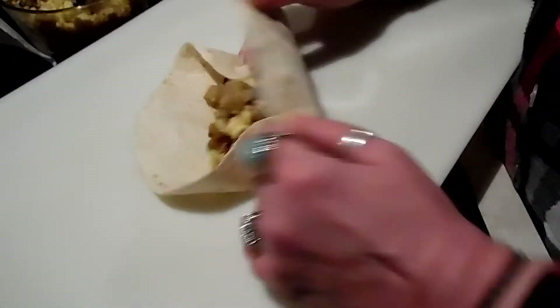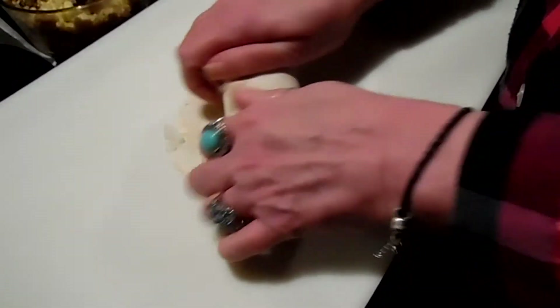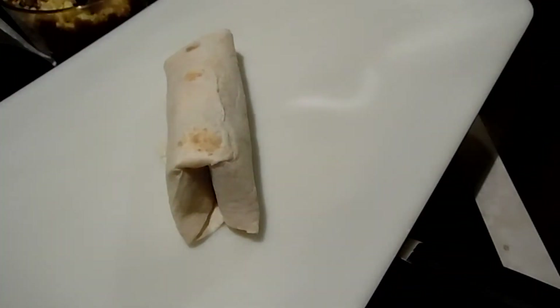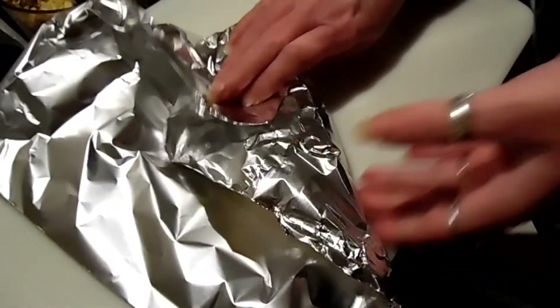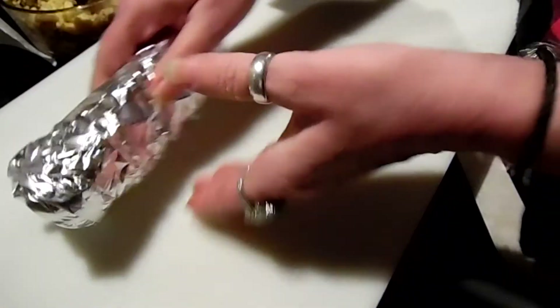Just fold in your ends, roll it over — oops, pull back but don't tear your tortilla. I didn't take my time and make it very pretty, but it looks like I'll get several of these.